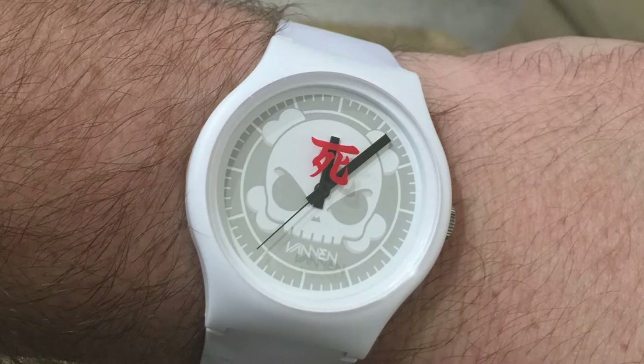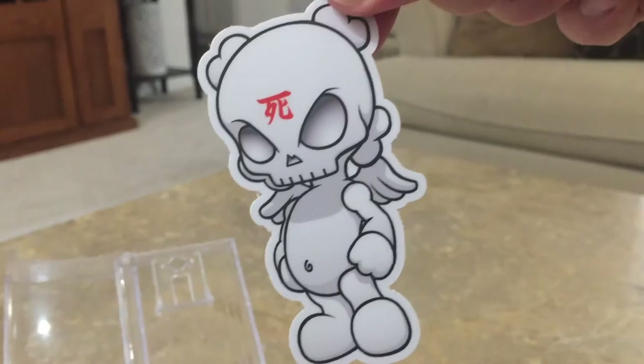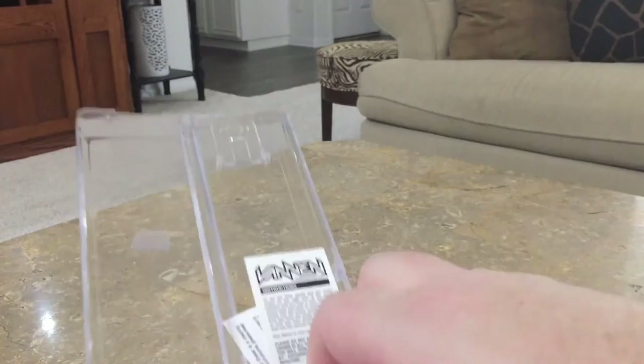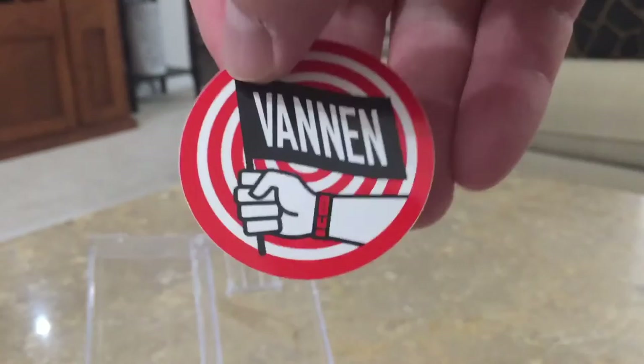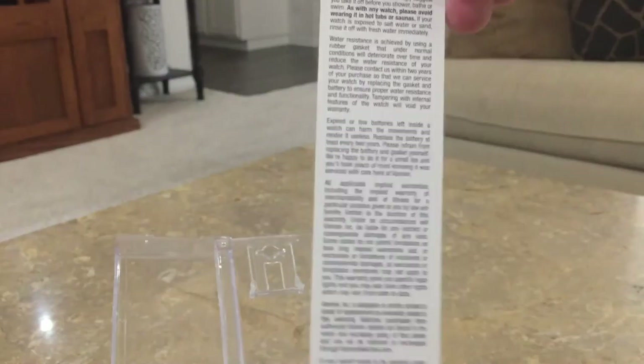Really clean, really nice — I dig the design. Let's check out the packaging a bit more. They include a screen-printed blank Skullhead sticker, a Vannon watches sticker, another Vannon sticker, and instructions on how to take care of your watch and how to operate it.